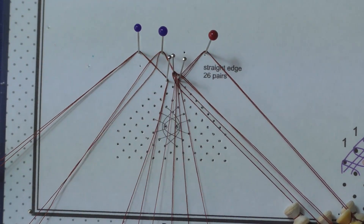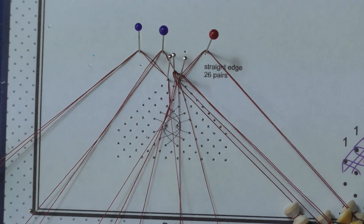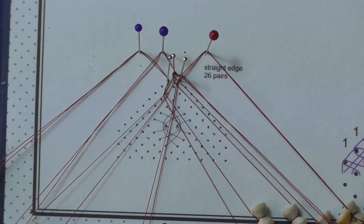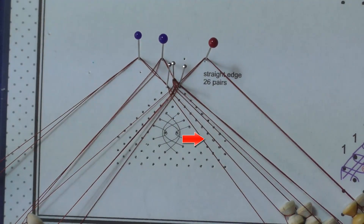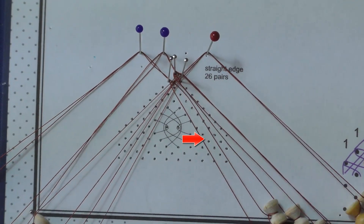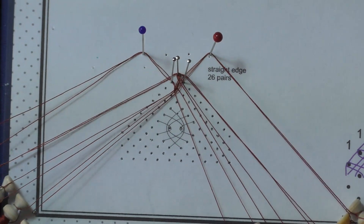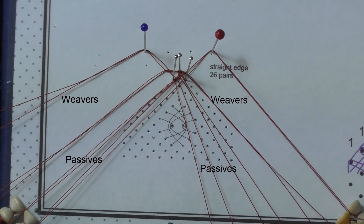Add the second twist to both pairs. Cloth stitch through both pairs of weavers: cross, twist and cross. Cross, twist and cross. Tension. That pair becomes the right inner passives. Remove the temporary pin and ease the thread down.